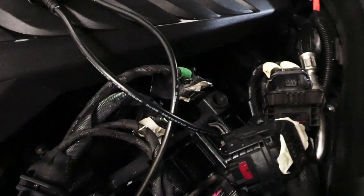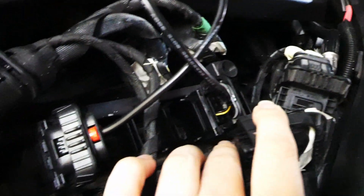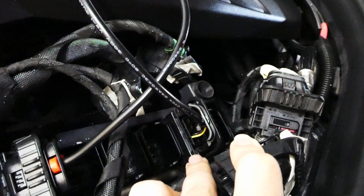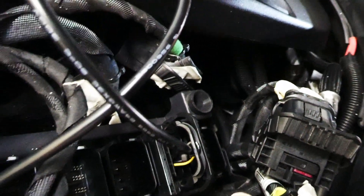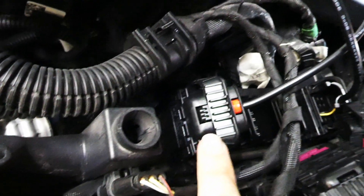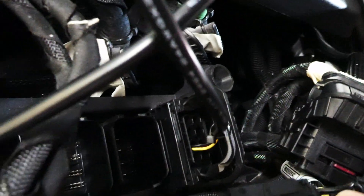A little bit tricky to get in, so be very careful because this is your ECU. Do not try to force a connector in. These connectors are meant to be connected to the appropriate port. Just this one, I believe, is supposed to be backwards — this one is facing forward, but this one appears to only want to go in if it's backwards. So just keep that in mind.